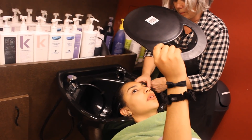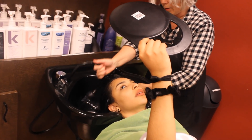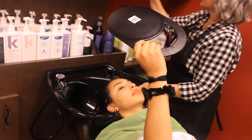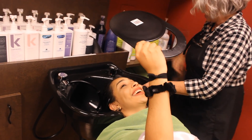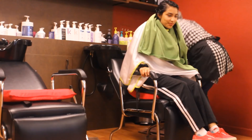Here Pam is showing me how to properly distribute the conditioner in my hair in order to really get ultimate moisture. Basically she split my hair into sections and she finger-combed the conditioner through every single section until it felt like seaweed. As you can see, this section of hair is super silky, soft, frizz-free, and defined. After the wash, it's time for styling.